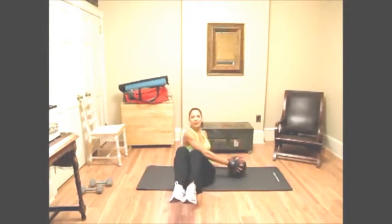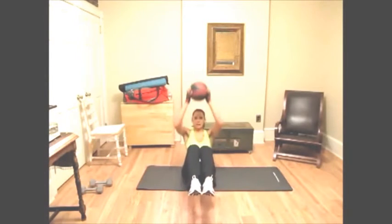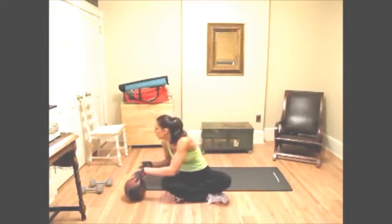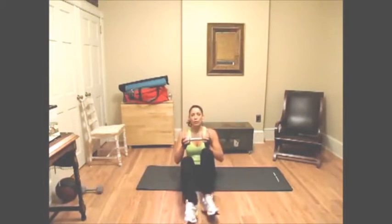And from the front, with my legs up, it'll look like this. That's one rep. If you don't have the medicine ball, you can use a dumbbell for this exercise — you just hold it like this.